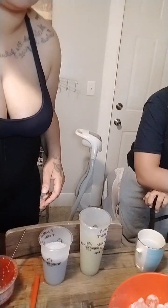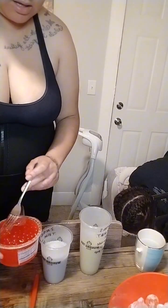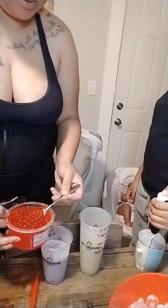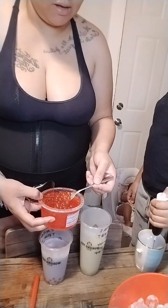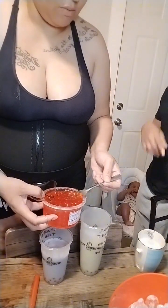Mine didn't melt! So I'm gonna put the strawberry boba in mine. Of course it didn't melt. Look — now I'm spilling it! He's spilling stuff everywhere. What is going on today? I'm going to put strawberry and mango boba in mine.